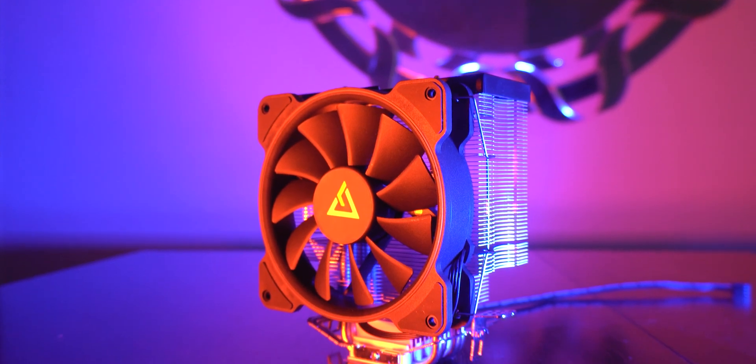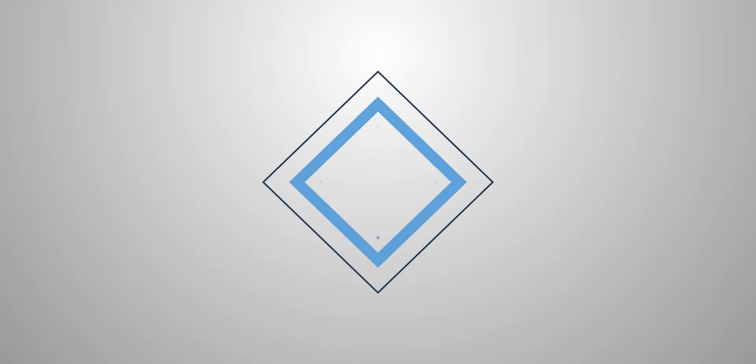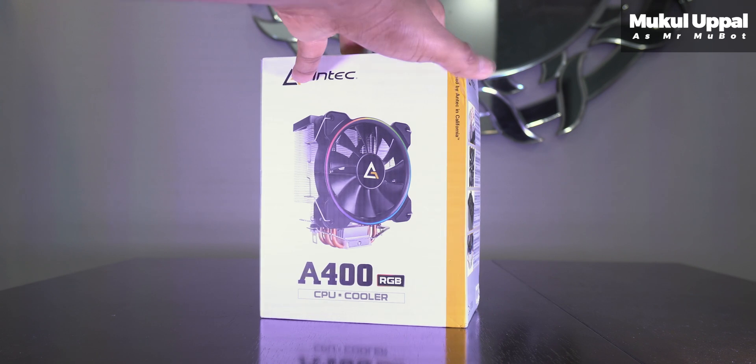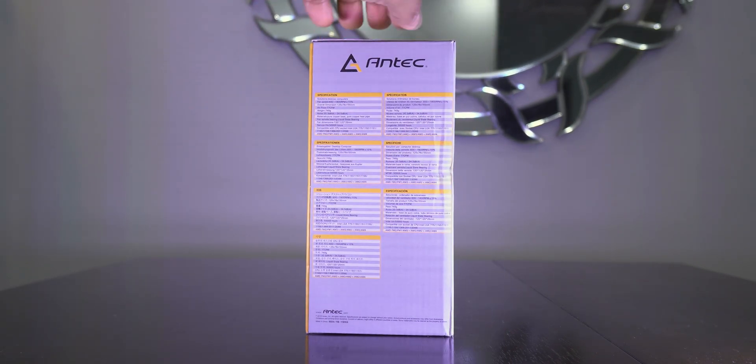Let's find out if the RGB on the Antec A400 RGB CPU Cooler cools your CPU any better than a polar bear sitting in the Thar desert having some desserts. Hey everyone, Mukul here. This CPU cooler was recently sent to me by Antec but my review on it will be totally honest, because nothing beats honesty in this cruel shady world.